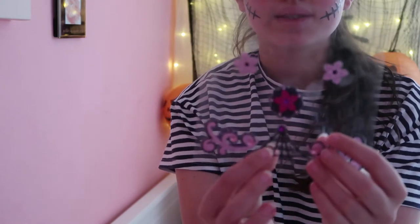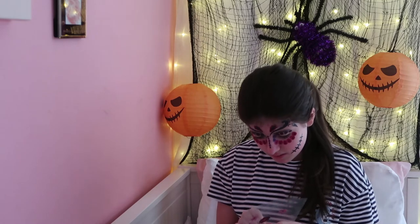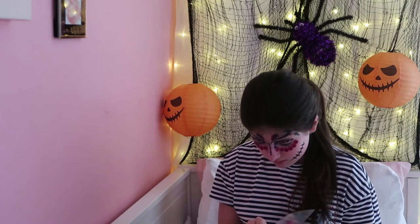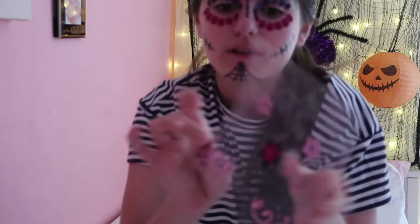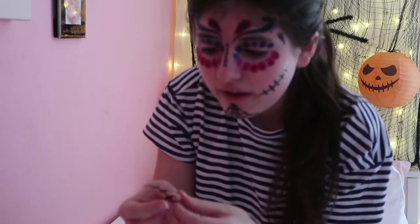Now the next one is this one right here and this goes on your chin. The next sticker we're going to apply is this pink one right here, which looks absolutely gorgeous. I'm going to put it just right there - I'll move these up a bit actually.